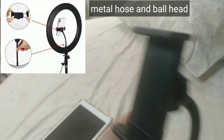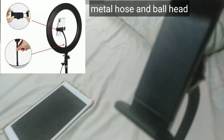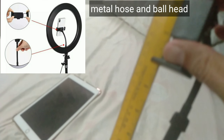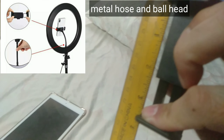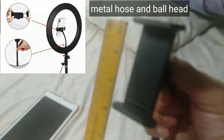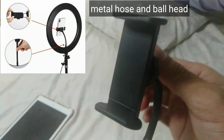Yung pinaka holder nya, cellphone holder nya, matibay. Yung pinaka neck nya makapal, yung pinaka holder matibay din, makapal din yung plastic. Hanggang 3.5 inches na lapad na cellphone ang kaya nya. Kung mas malaki pa sa 3.5 inches, hindi na niya kaya hawakan. Pero matibay sya, hindi gumagalaw, very stable pag nilagay mo yung cellphone mo.